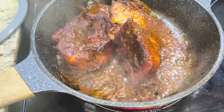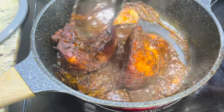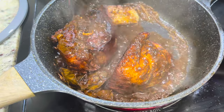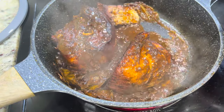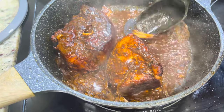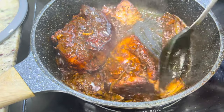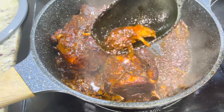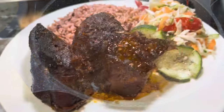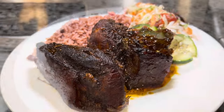My pork is now cooked. You can see it is ripping apart — it's properly cooked right through. The pork rips apart easily, so your pork is now ready. Remove it from the stove and that's it. That's how you get a lovely pot roasted pork, Jamaican style. I serve it with some rice and peas and some lovely vegetables.